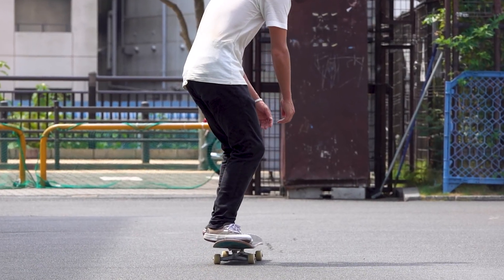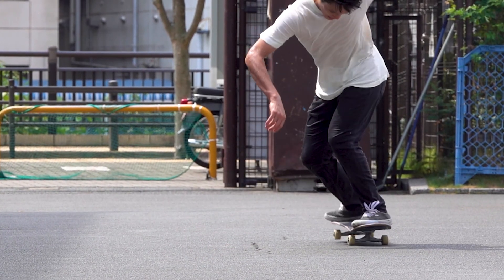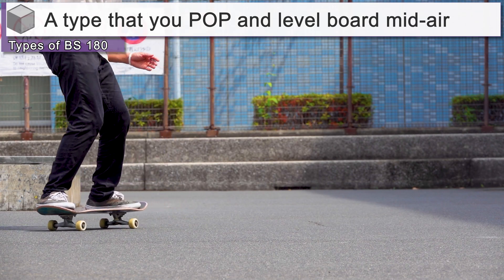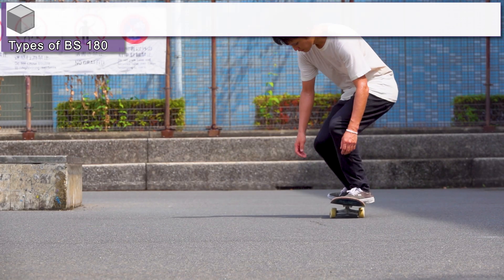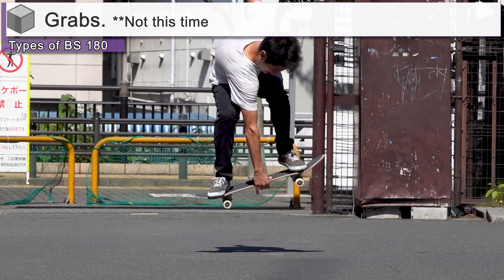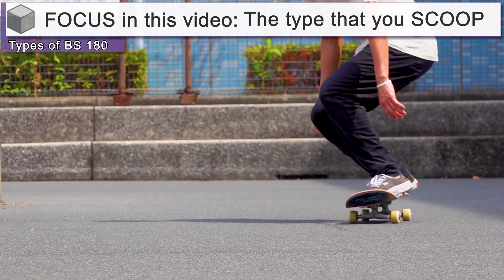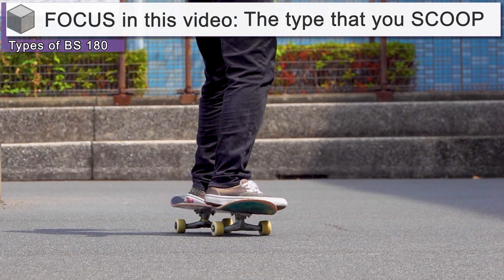Before breaking them down, let's sort out the types of backside 180s as a prerequisite. Broadly speaking, backside 180s can be classified as a type that you pop and level in the air, a type that you scoop with your back foot, and the type that you pivot on the nose. There are also variations where you grab, but that's for another time. In this video, we will analyze the scoop type, which is the easiest of the three and the best way to get used to the backside rotation.